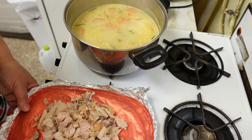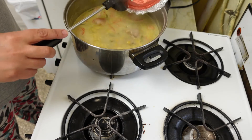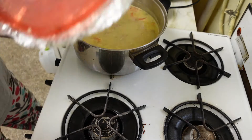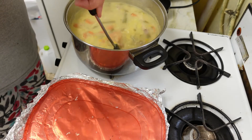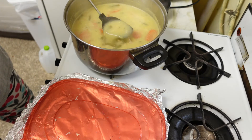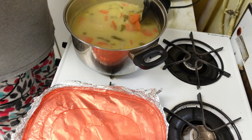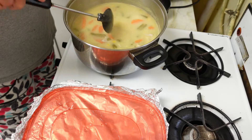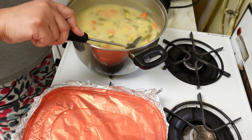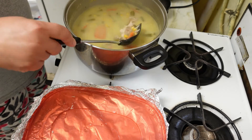Well, some idiot forgot to put the turkey in — it's me, I'm the idiot. I dropped a piece on the floor. I don't like how this is looking; I wanted it to be thicker. But I turned it down and it's simmering, so let's hope it turns out right so I can make the dumplings that I haven't made in about 15 — maybe 20 — years. That's just as bad.